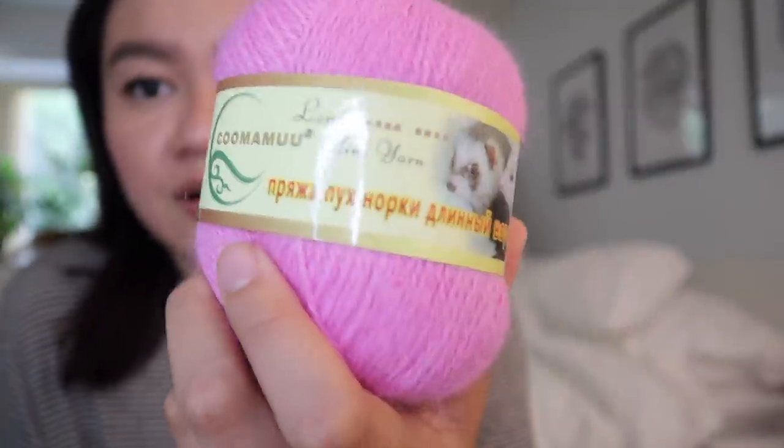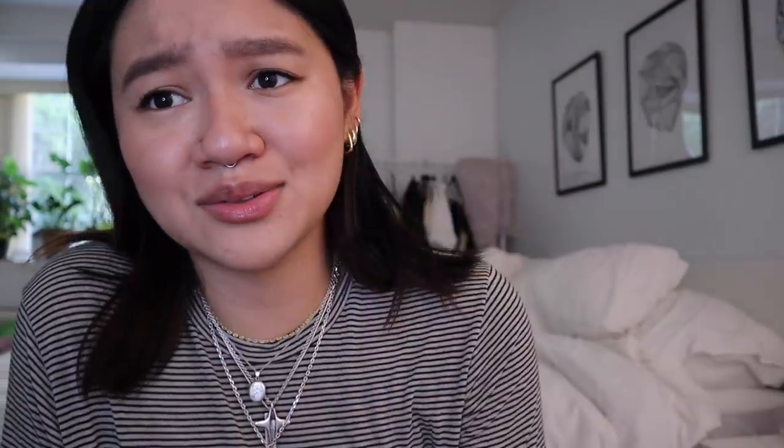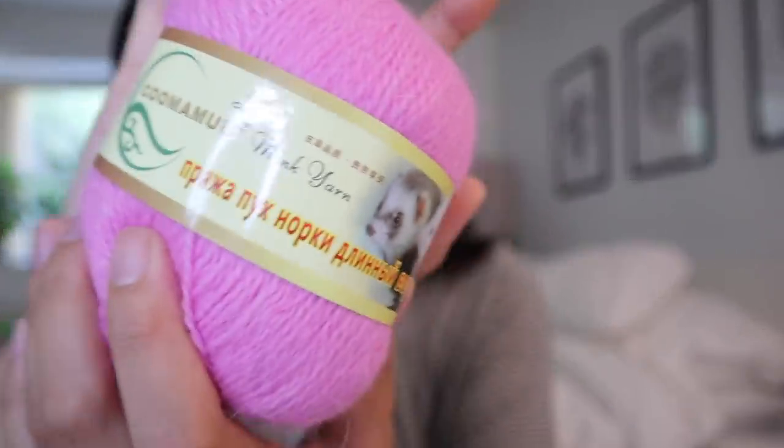I got the yarn from AliExpress. I don't really know if I truly trust AliExpress, but this is mink cashmere — I'm not sure how good it is, but it had the two colors I really wanted, so I got it in both pink and orange.